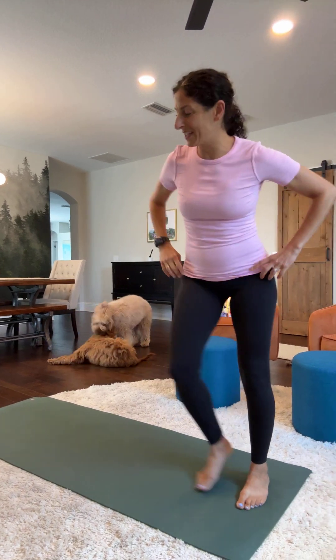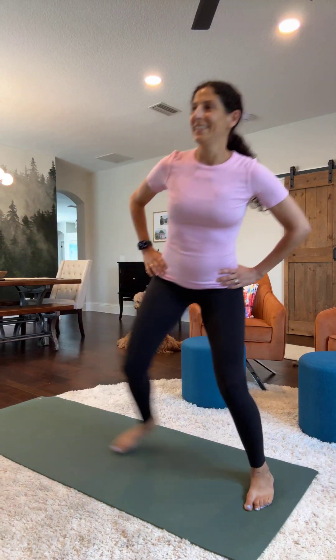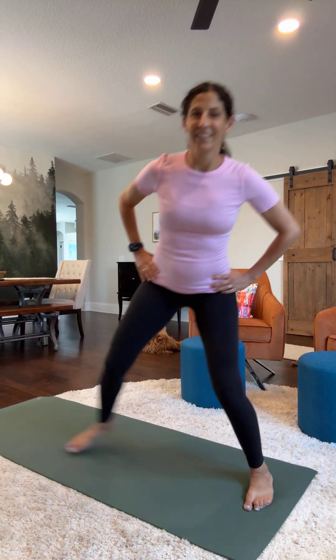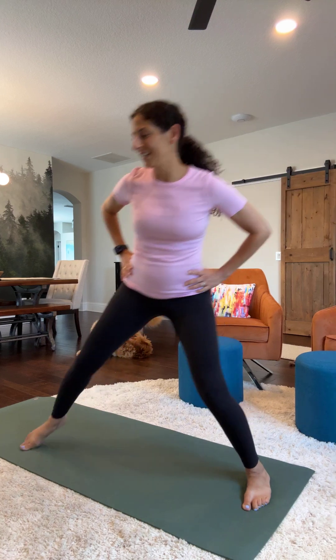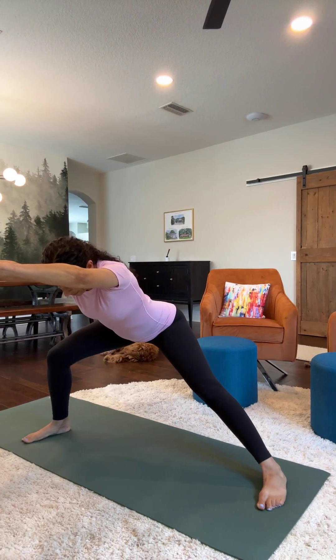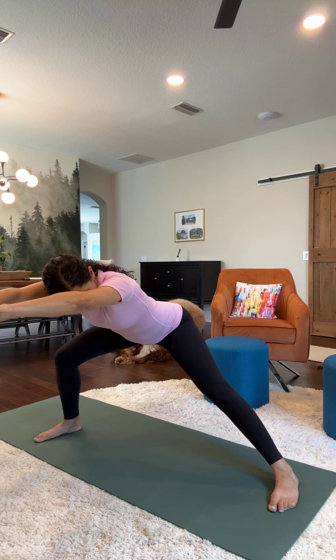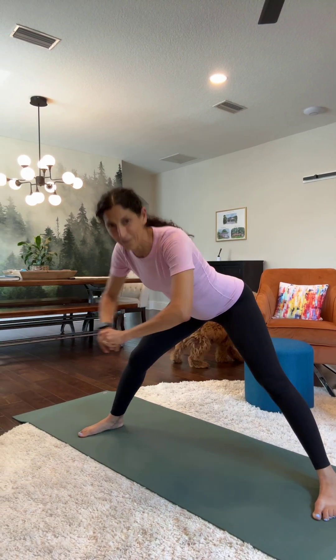Come up. Let's switch sides. One, two, three, four, five, six, seven, eight, nine, ten. And push into that stretch. Carefully come up.